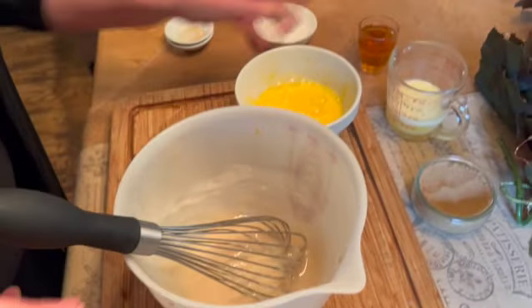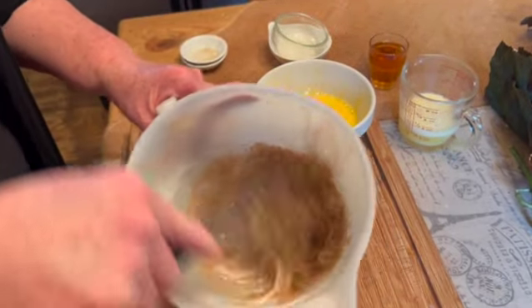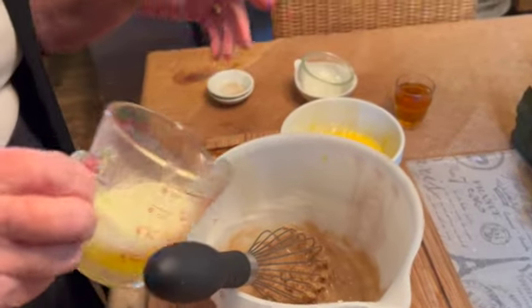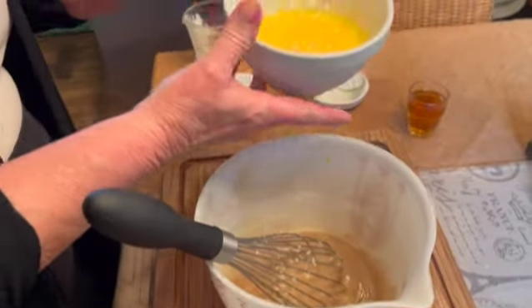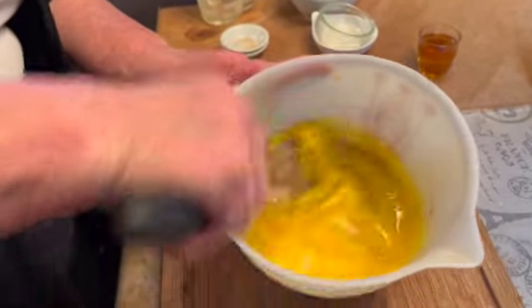Our next addition will be the brown sugar — again, mix it well. Next, the butter: six tablespoons of melted butter. Then add three eggs that have been beaten. Continue to mix.